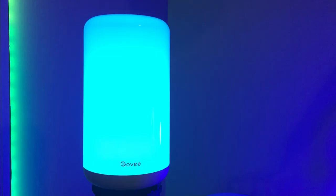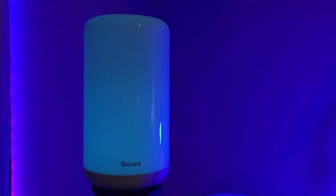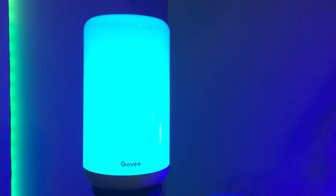The reds and blues are especially bright, with the greens following closely behind. As for the whites, it's great. Because it uses dedicated white LEDs, the quality of the white is excellent. It doesn't look like those cheap light bulbs that give off a purpley hue when set to white. Nice job, Govee.